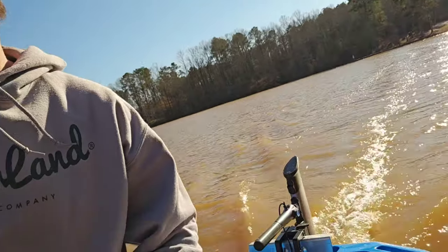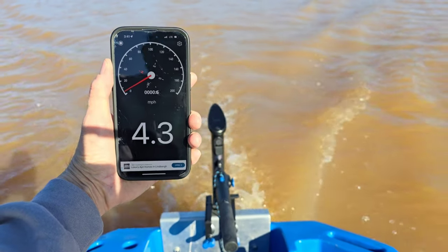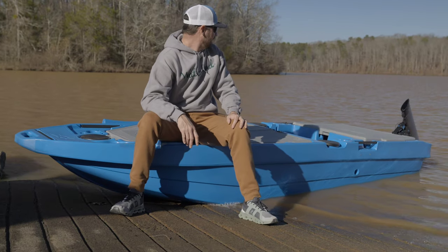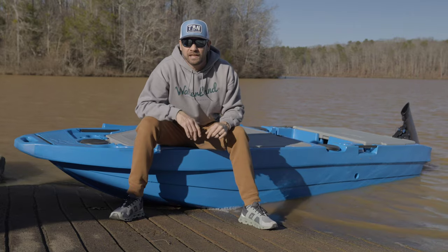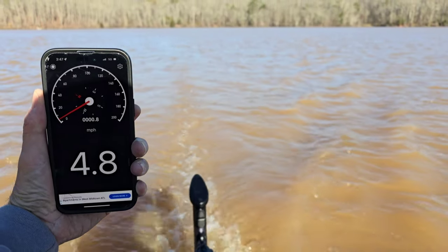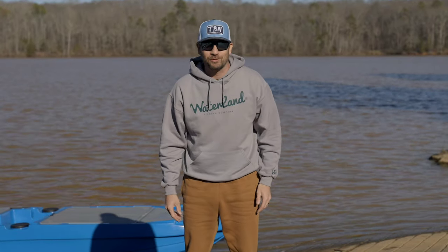We're out on the water doing the top speed run on the E-Propulsion E-Lite. Full throttle, top speed came in at 4.5 miles per hour. I then ran it in sport or turbo mode, bumping it up from 500 to 750 watts, and it ran 4.8 miles per hour — giving us three tenths of a mile per hour more.